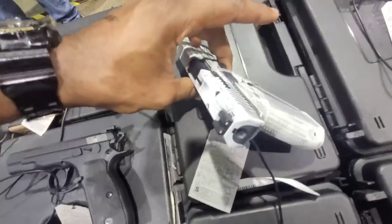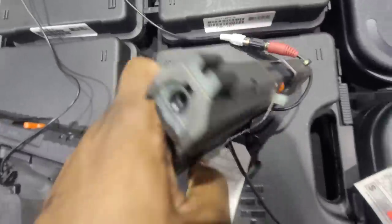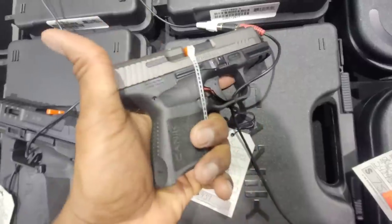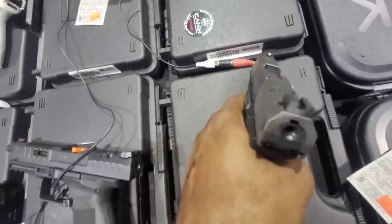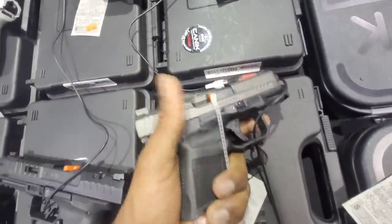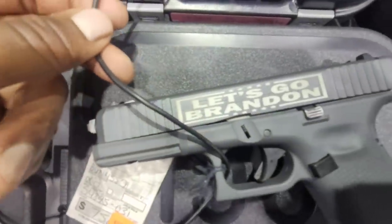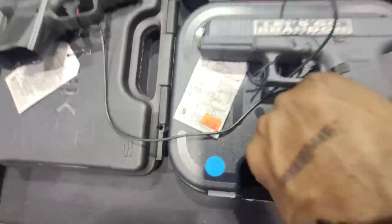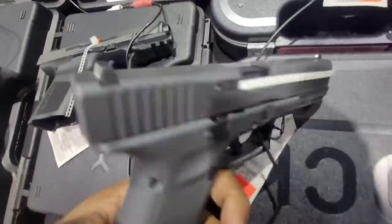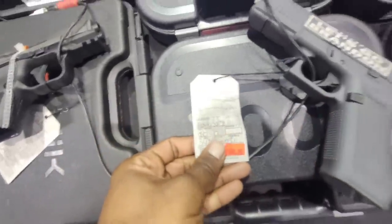Another Canik TP9 — this one comes optics-ready with a semi-flat trigger and trigger safety. This one feels really good in the hand. Obviously we've got a Glock at $550. And a Glock 17 in 9mm at $329.